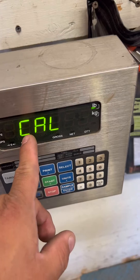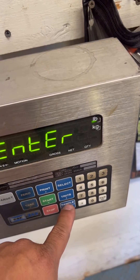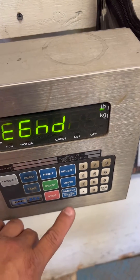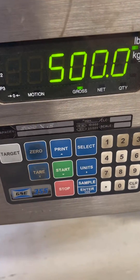Once your reading is good, press enter, then store, press enter. Then press enter to end. And that is how you adjust the calibration of the GSC 355.